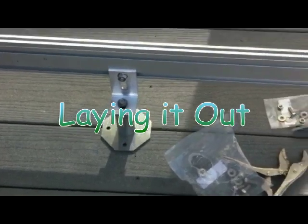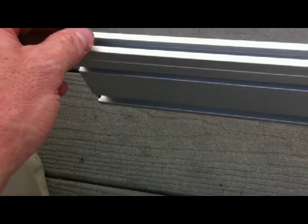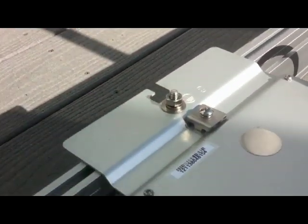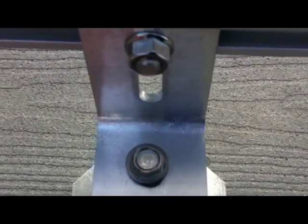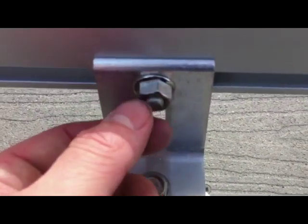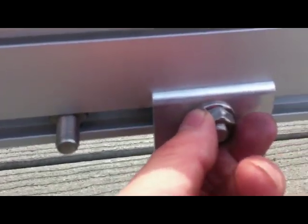We're laying it out now. These are the Iron Ridge rails with the Enphase system. You can see these rails have a slot in the middle — this allows you to drop bolts down and attach your inverters right onto the rail. These are the standoffs; the feet just attach to the standoff at the top, and then they attach to the rail by dropping the washer-bolt combo into the rail, sliding it down and fastening it.